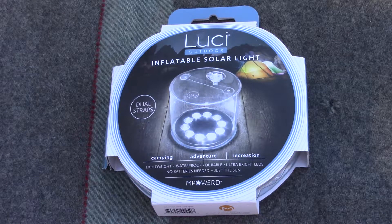Hey guys, Hector here with H.P. Bushcraft, bringing you another review of the Lucy Inflatable Solar Light.